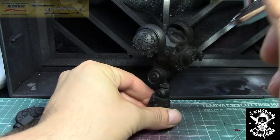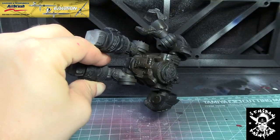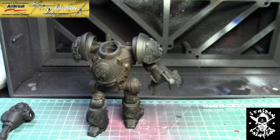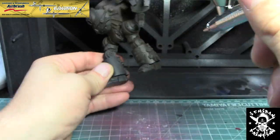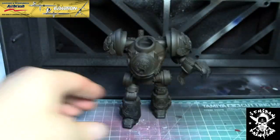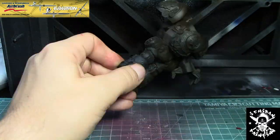Hello everyone, this is Hugo from Ichiban Painting and today we're going to be looking at how I painted the Cyborg Mincher Mech. Using my trusty Harder and Steenbeck Evolution, I am applying Burnt Umber from Vallejo Model Air as my first base coat — it's going to be for the rust to show through.